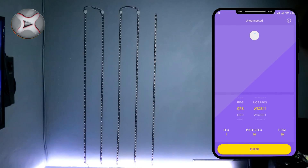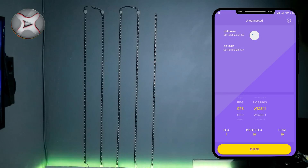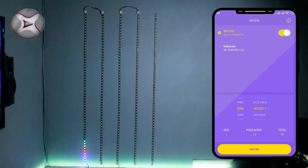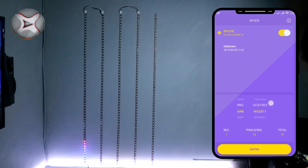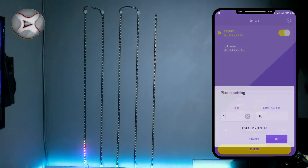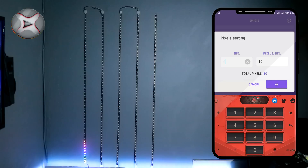Download aplikasi LD-Cord, dan jangan lupa aktifkan Bluetooth smartphone. Setelah itu hubungkan smartphone dengan kontroler. Di bagian ini kita pilih GRB, dan di sebelahnya kita pilih OS 1811. Selanjutnya di bagian segmen, kita masukkan 5.